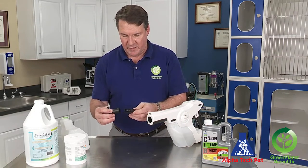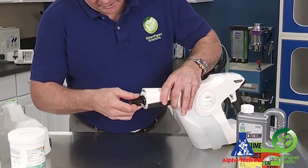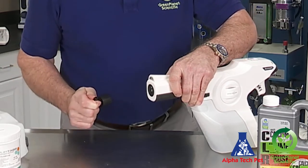Now we're going to reinsert the nozzle. It only fits in one way and locks right in. Insert the wrench horizontal again, push it in tight, give it a quarter turn, and you're all set.